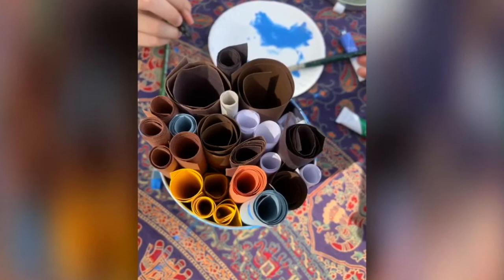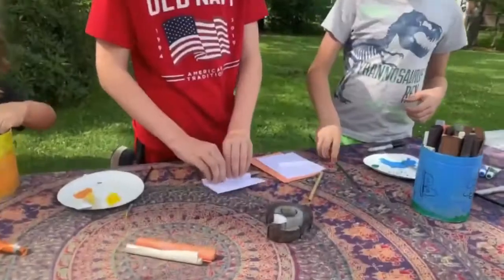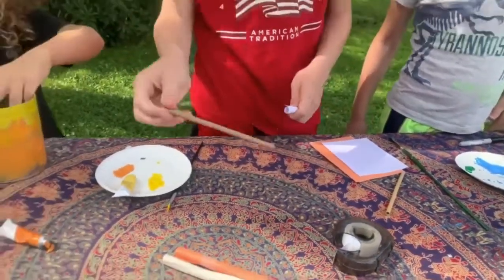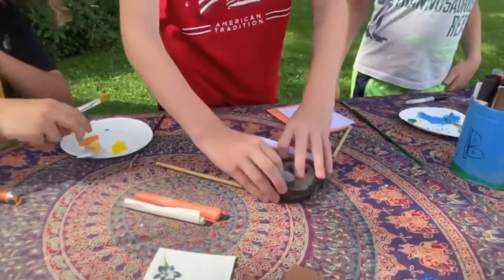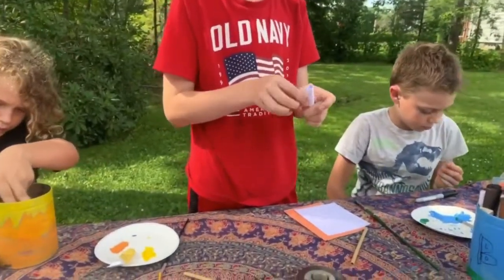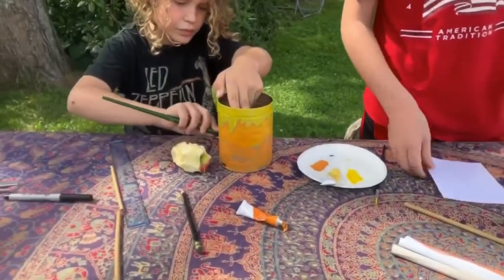Another step in this process is to roll up tiny tubes where the bees will lay their eggs. You can see Harper making some more tubes — he rolls the paper around the bamboo, slides the bamboo out, tapes it, and it's ready for going into the tin.